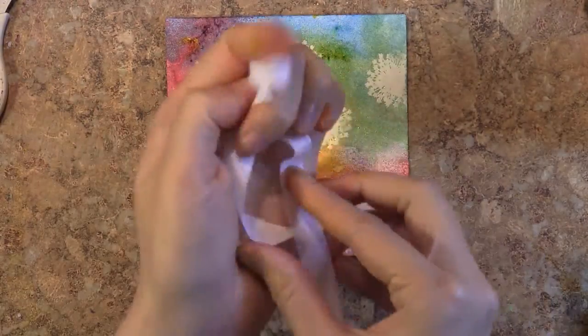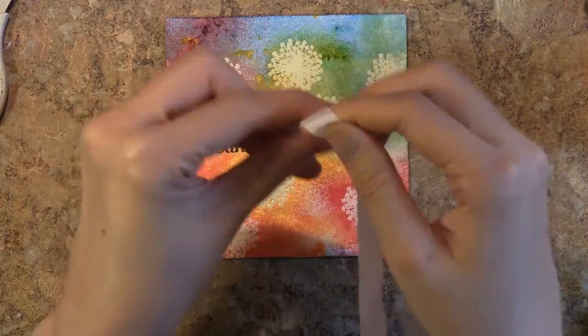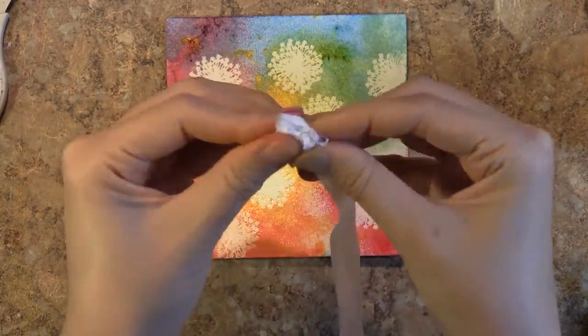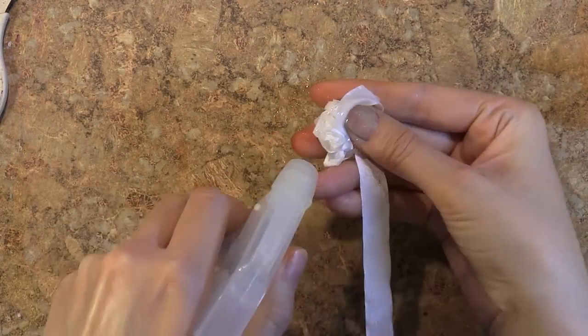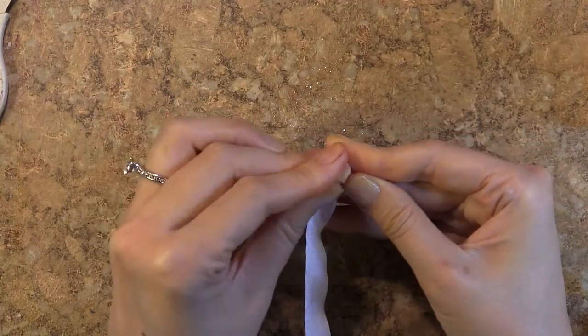I've been working with a lot of color recently, and I've found that in order to allow colorful backgrounds to be the star of the show, I've been keeping my embellishments simple and quiet. I really love this white seam binding from Really Reasonable Ribbon, and I'm crushing it up.